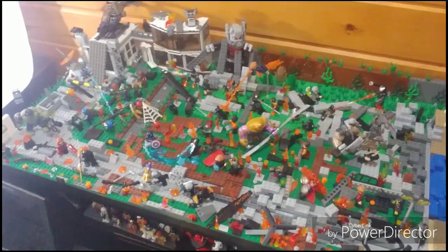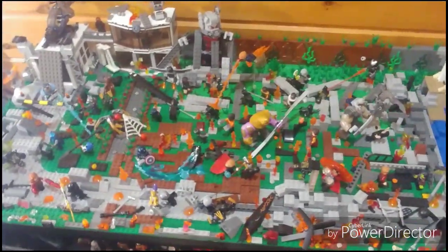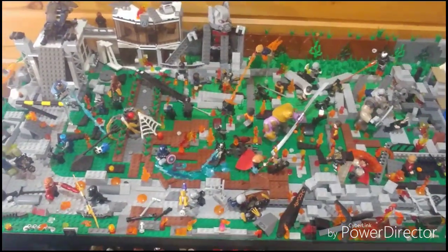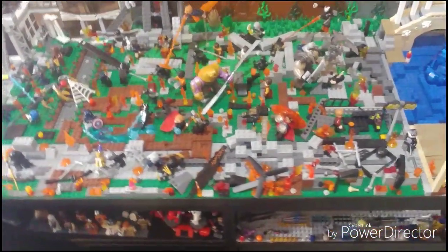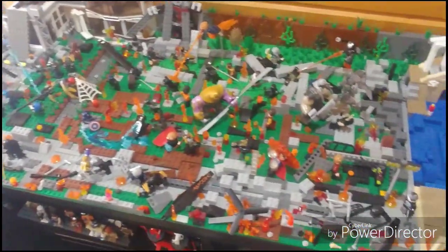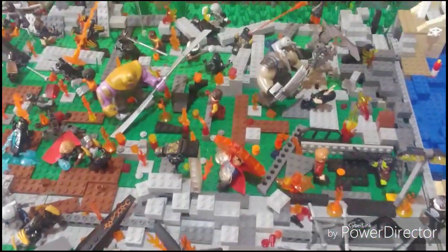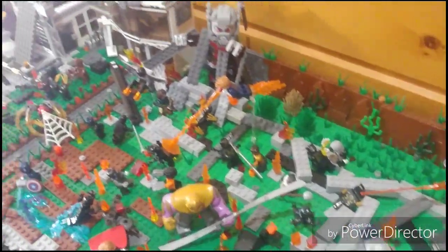All right guys, here is the Avengers Endgame MOC. This has been a while in progress — I've definitely worked on this a lot. I've put a lot of destruction in and taken destruction out. I've got a couple of comments saying there's too much or too little, but I personally feel like I've balanced it perfectly.